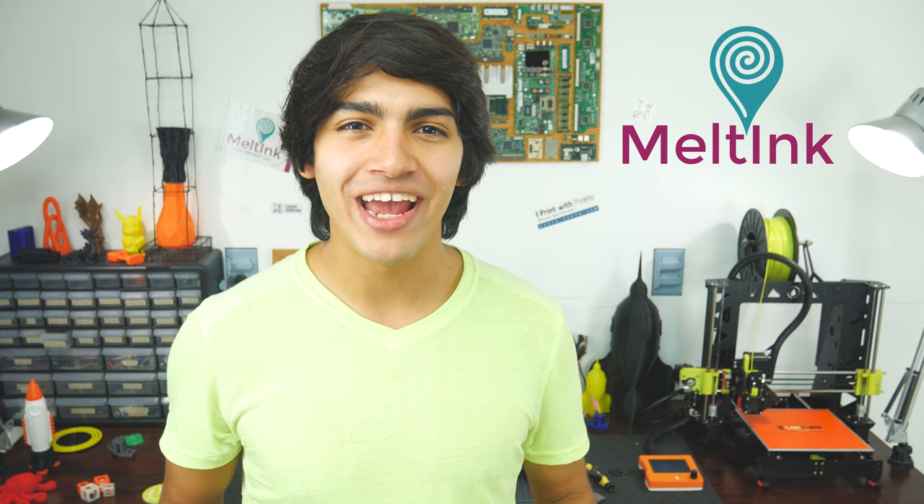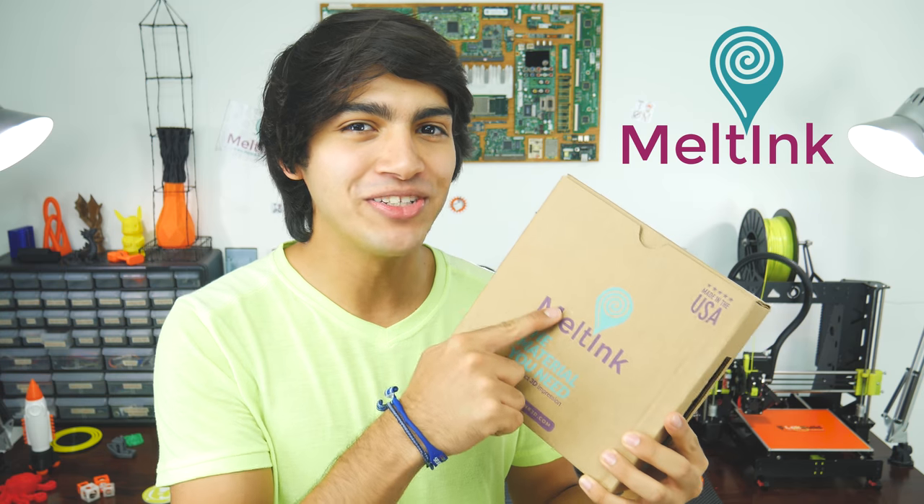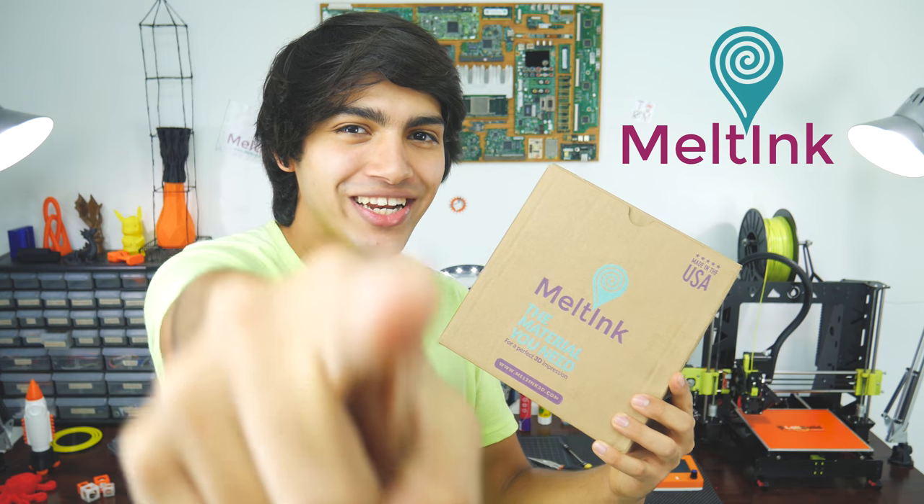Hey guys, welcome back to Thinkmaking. I'm Anton, and today I'll be reviewing some ABS filament by Melting. Let's get to it.